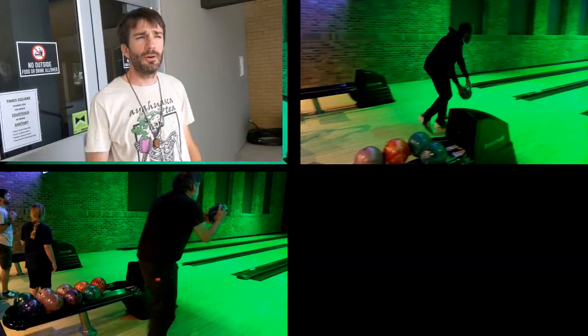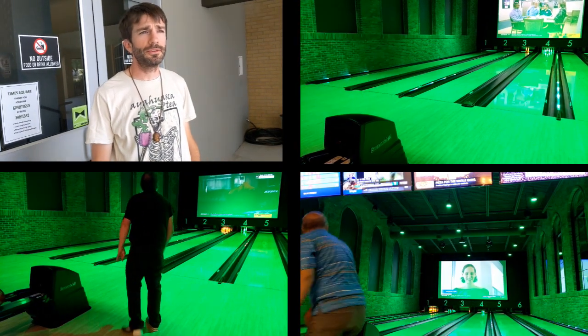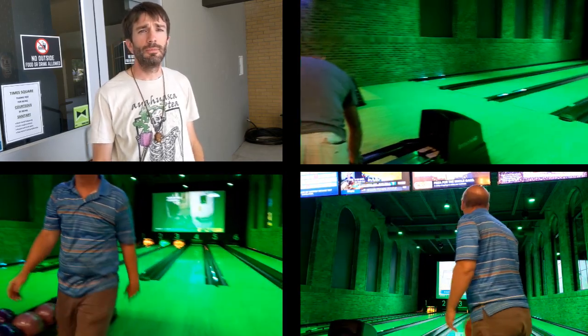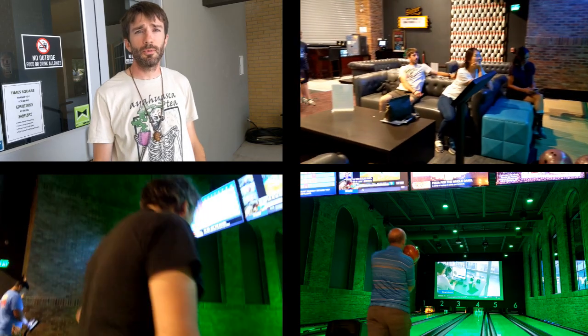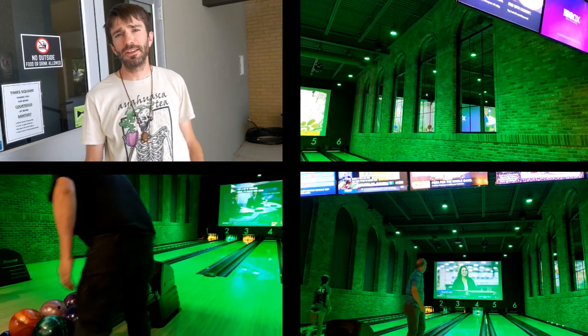I decided to take the aircrete course because I want to get off-grid and be self-sufficient, and I think the course met all my expectations. The best part was the people, the camaraderie — I made a lot of lasting connections. It was a great course and I recommend it to anybody.